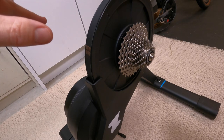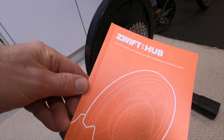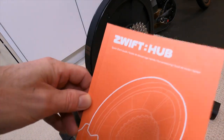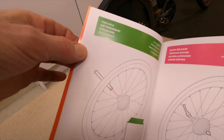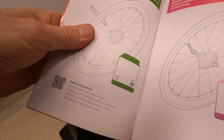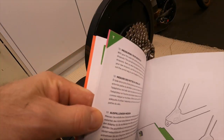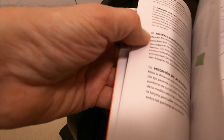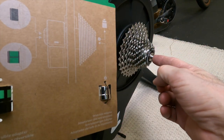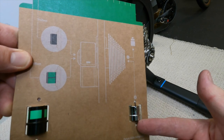One thing I really like about the way this hub is presented is the easy setup — they've thought of everything. Included in the box is a quick start guide, an actual booklet. It's easy to follow and color-coded: green and pink. The green pages are for the through axle insertion. It tells me what I need to do, I just flip through to the green pages, and it gives me complete instructions on how to measure my dropouts for both kinds of axles and what I have to do.